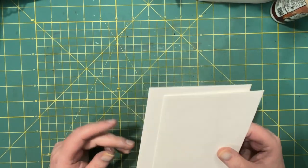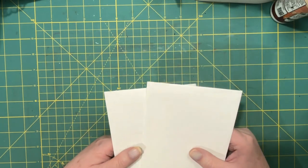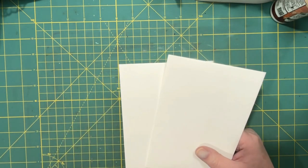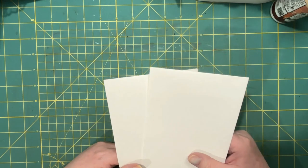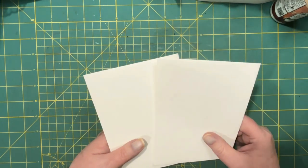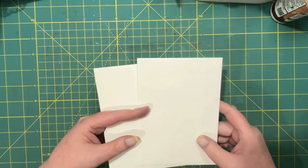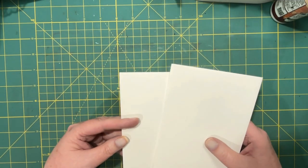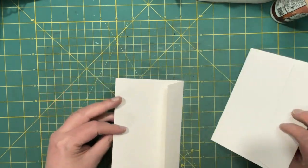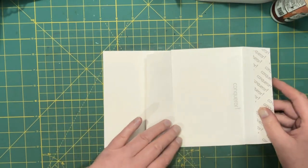Hi everyone, welcome - it's Lonnie at Grace Blossoms. I was watching Tina at Shabby Dabby Doodah and she was making something called crafty cat envelopes - pockets. She was mass making and I had never made one before. I needed a different pocket to put in my journal, the Perfect Peace journal that I'm working on, so I thought why not try that.